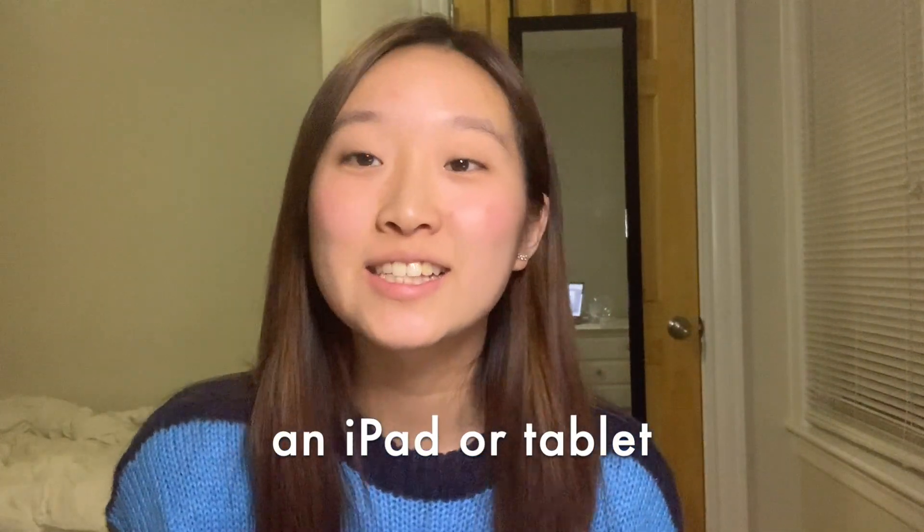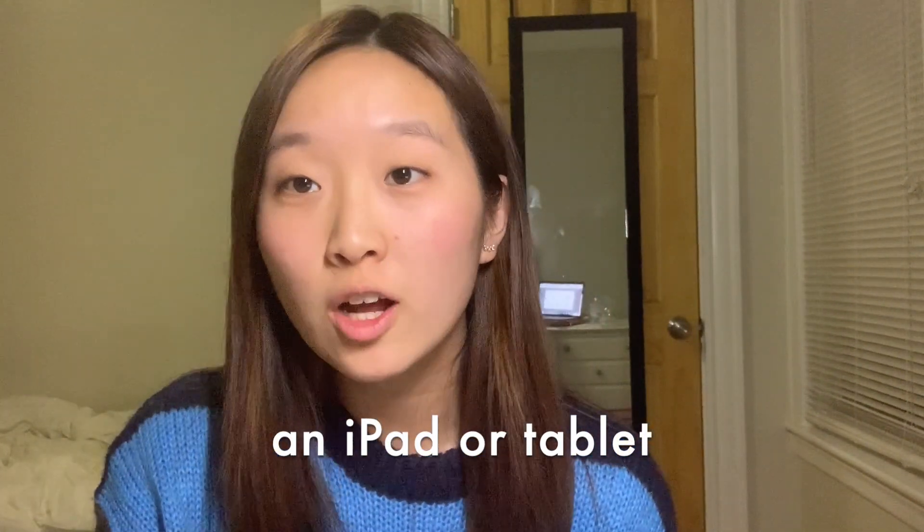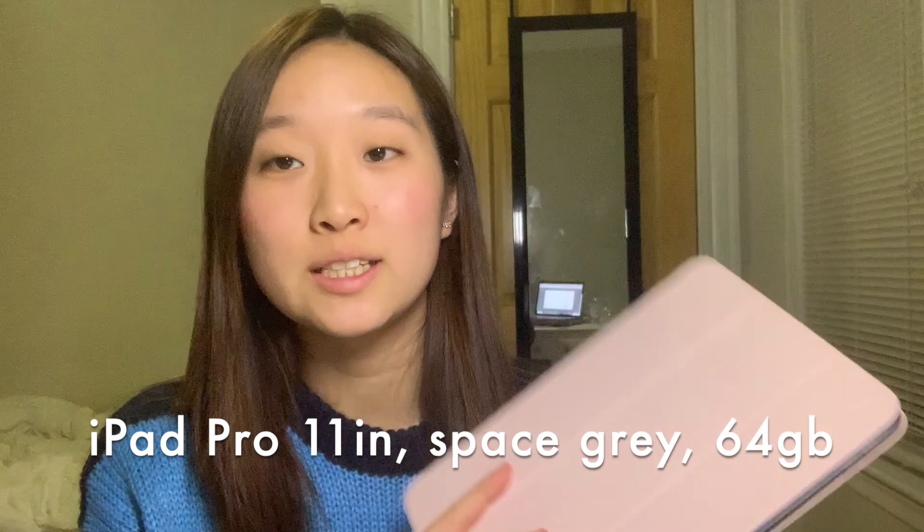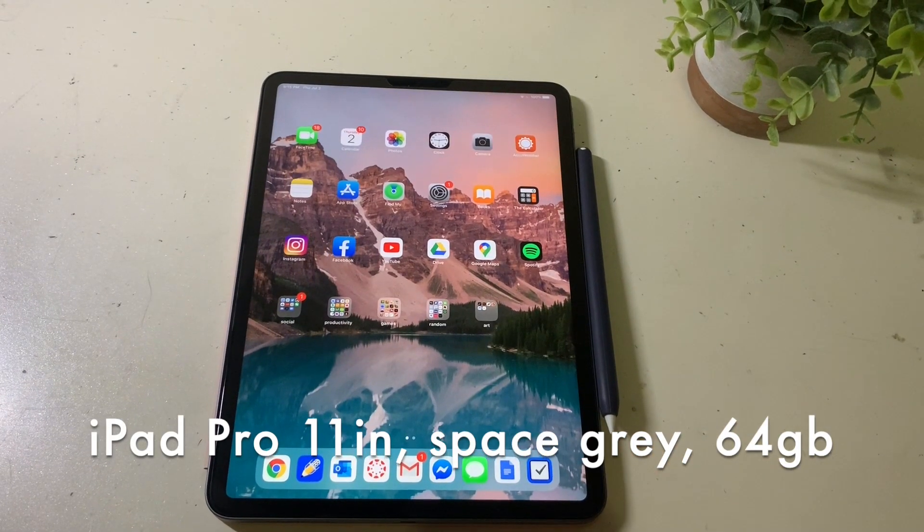The first thing you'll need is a tablet or something to write all your notes on and keep all your notes. This is my iPad. I have the iPad 11 Pro in space gray. It's 64 gigabytes and it's perfect for note taking.